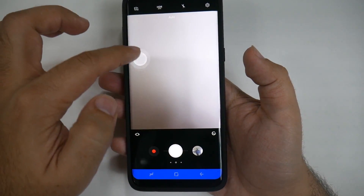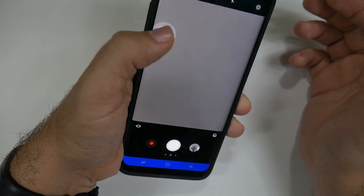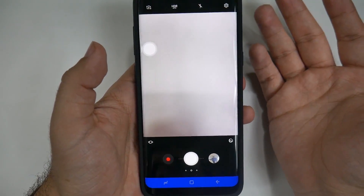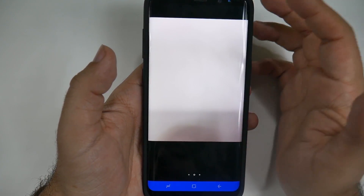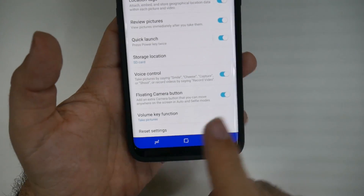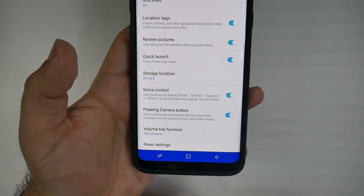What this means is when you're holding your phone at an awkward angle, you'll be able to hit it very easily no matter where you are. To pull up this floating shutter button, hit the settings button down here, then go all the way down to the bottom and turn on floating camera button.